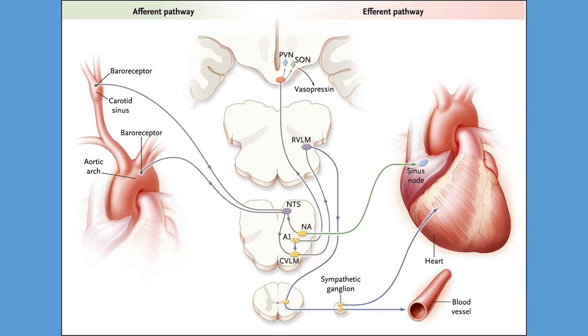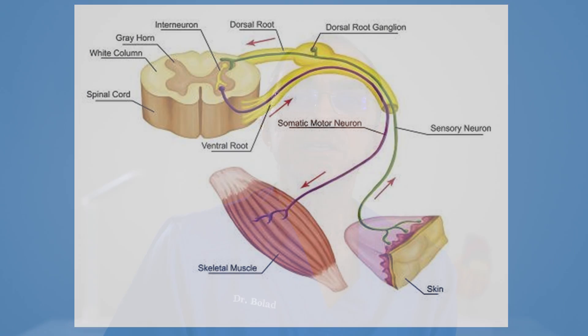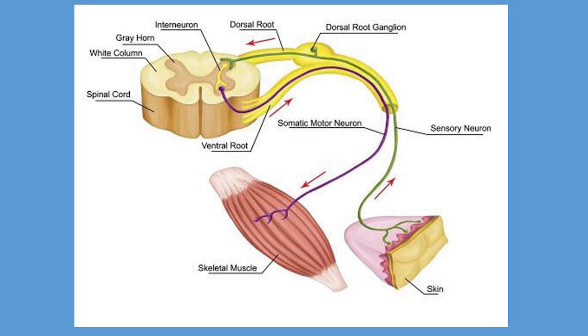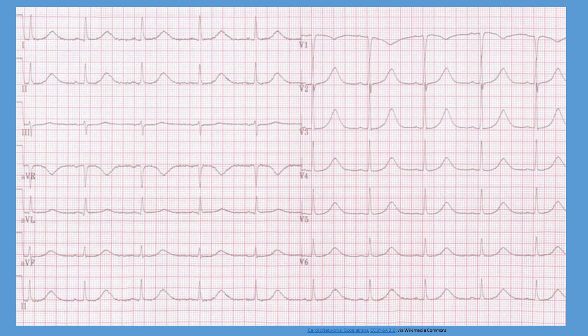Secondly, neuromuscular diseases — these are disorders of the peripheral nervous system which consist of all the motor and sensory nerves that connect the brain and spinal cord to the rest of the body. Thirdly, long QT syndromes. These are high-risk patients with long QT duration on the ECG and are treated with pacemakers to prevent dangerous irregularity of their heart rhythm.